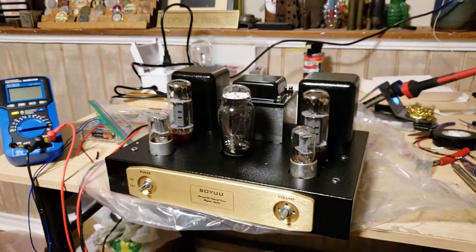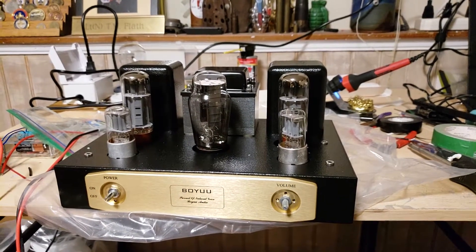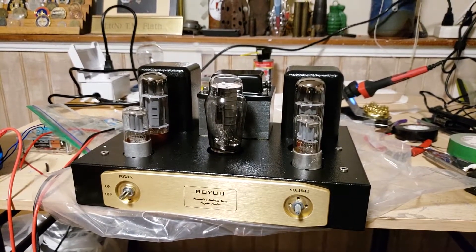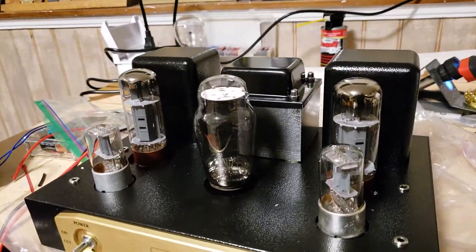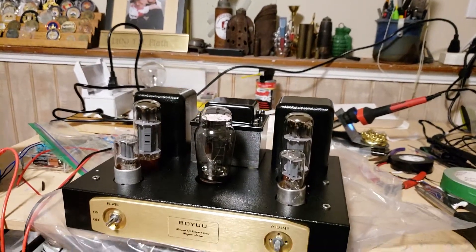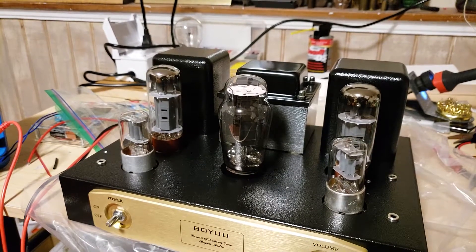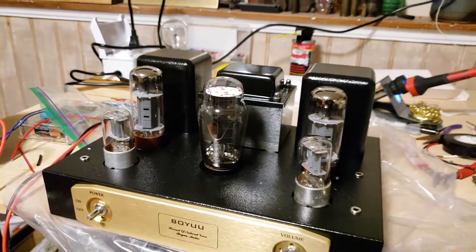Here's my BOYU tube amplifier - single-ended class A with EL34 amplifying tubes. It also has 6N9P preamp tubes and a 5Z3P rectifying tube.